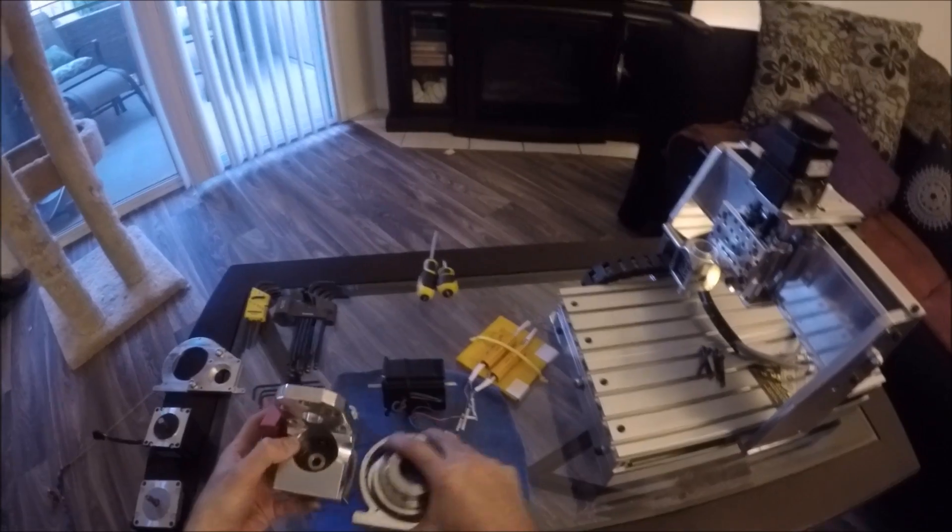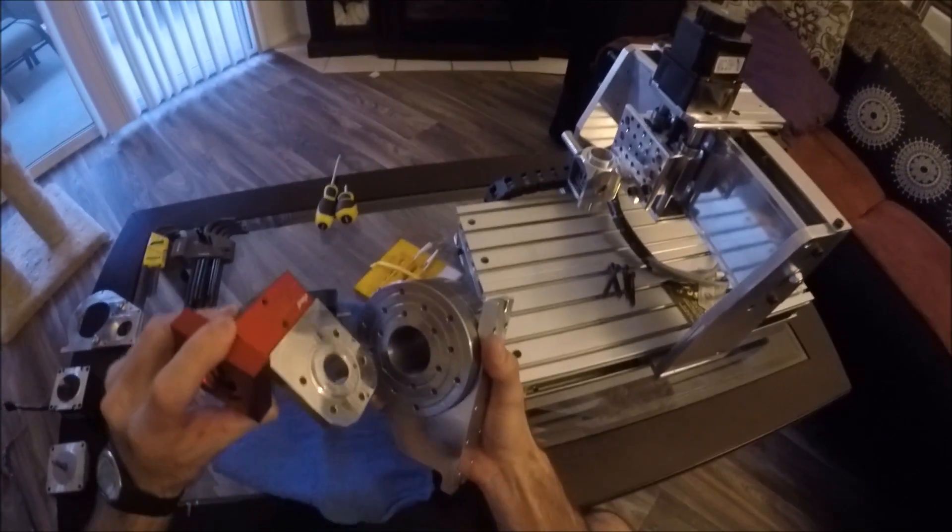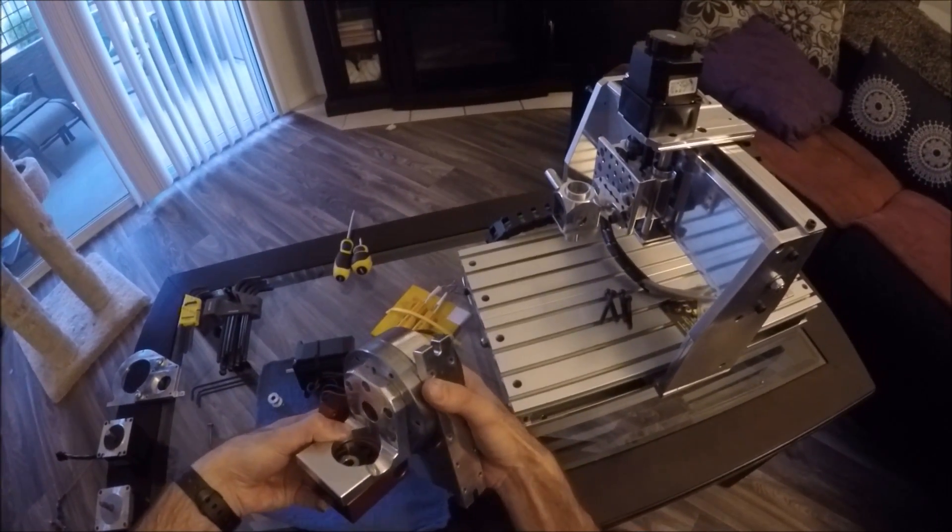We made this bracket that essentially bolts onto here, and then this has our 5C index where that interfaces to there.